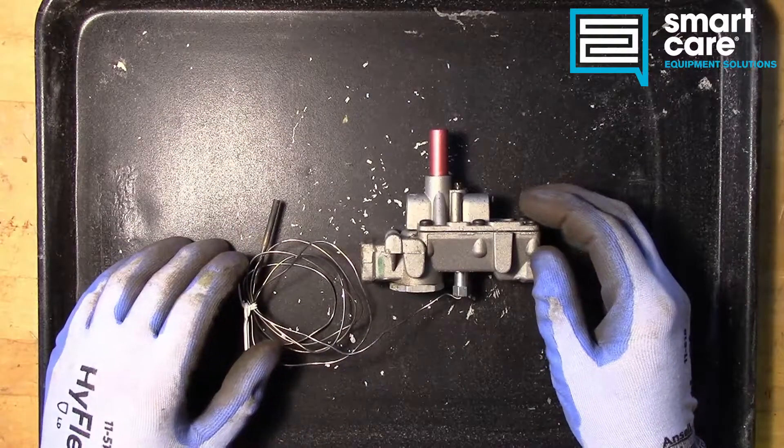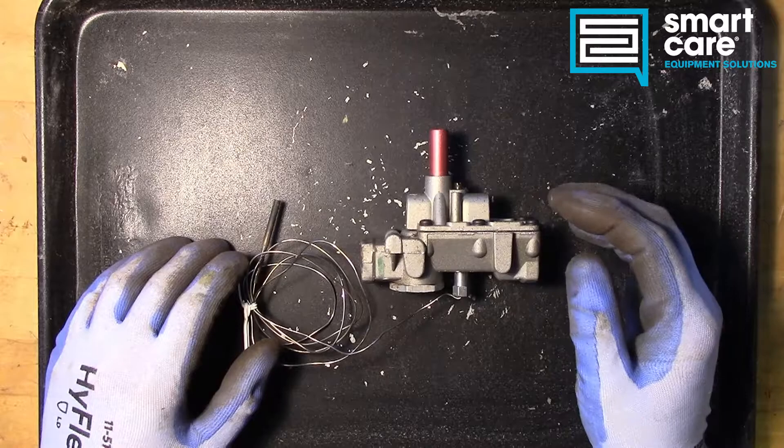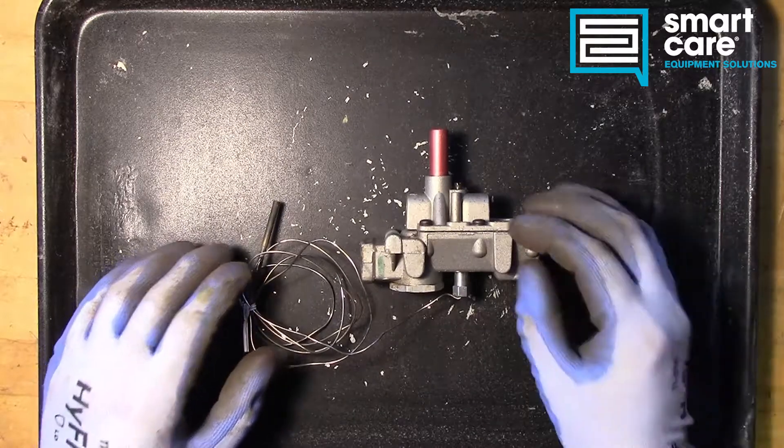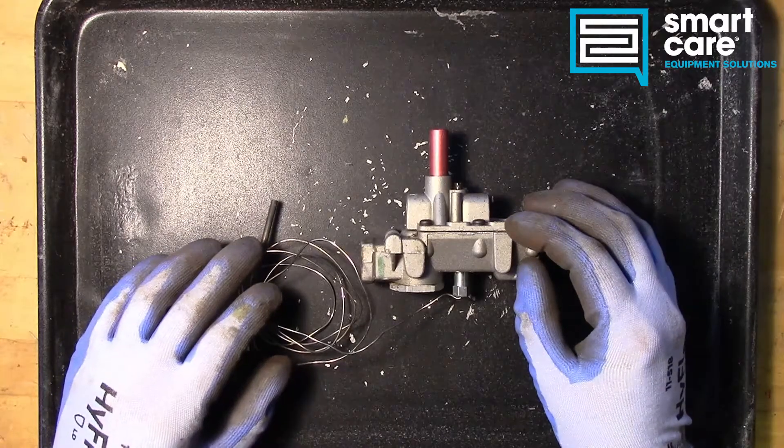Hello and welcome back to another episode of Teardown Tuesday. Today we're talking about a particularly rare part, and this part is rare for a reason, and we'll get into that in a moment.